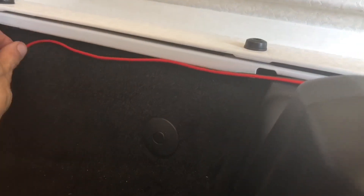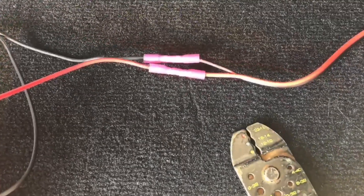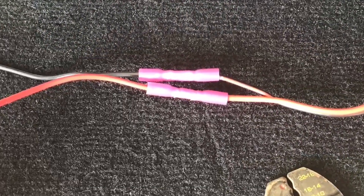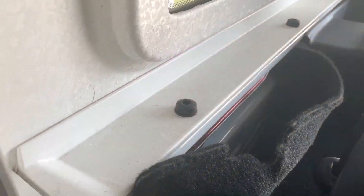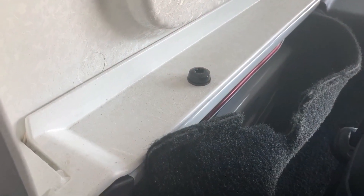Since I removed the switch I need to splice these wires to the piece that contains the fuse, which is easy enough to do with the proper tools. The carpet and trim pulls back easily and there is a place to run wiring. Just be careful that you don't pinch or bind anything along the way.